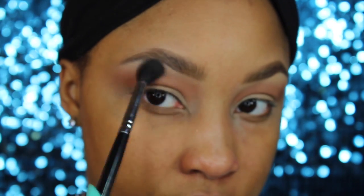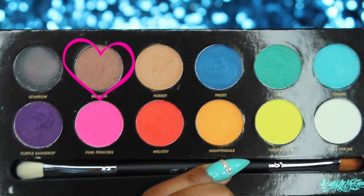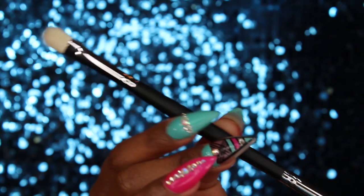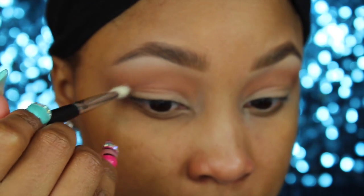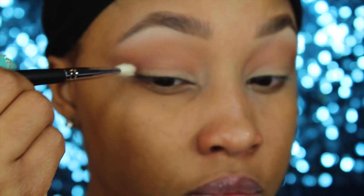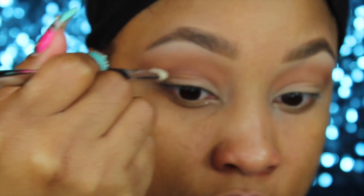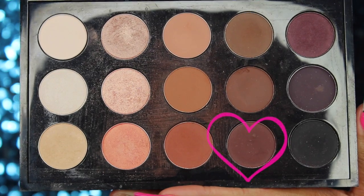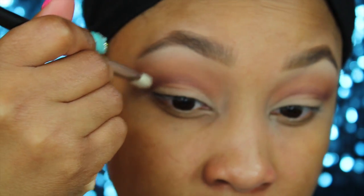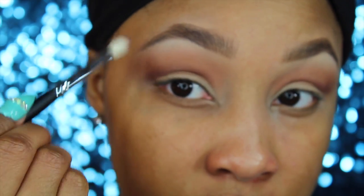Now I'm going in with the Pretty Little Miss Grace palette, starting off with the brown shade. I'm showing you the brush that comes in the palette — I'm going to use this brush for most of the look. I'm working that brown shade into the crease; it wasn't quite dark enough but it mapped out where I'm going to start with my crease color. Then I'm going back into my MAC palette and grabbing Brown Down and Embark, using that same brush that comes in the palette.